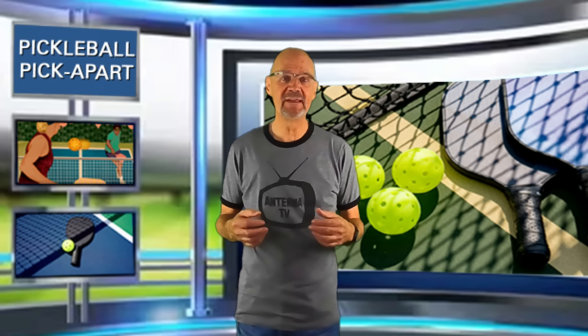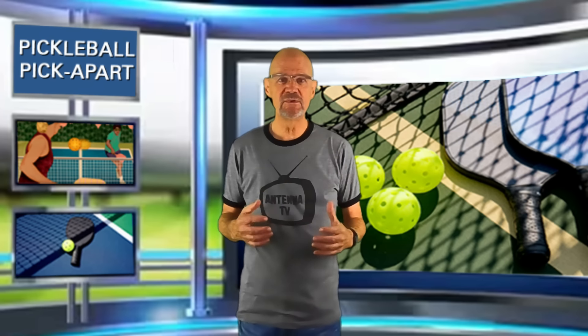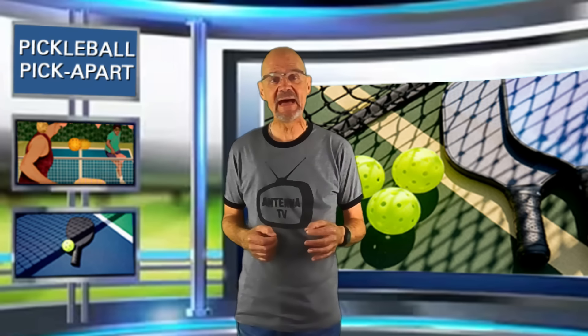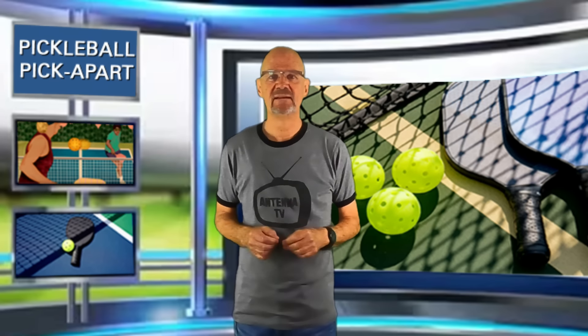Now my initial assessment may be incorrect. Maybe they start out playing really well and they fall apart as the game goes on. Or maybe they start out playing poorly and they get better as the game goes on. But usually I can tell within about four points how good or how bad the players are. So take a look and leave a comment in the comment section below, letting me know what level you think these players are at. Thanks to the YouTube channel Dave Brunacci for posting this video. Let's go.